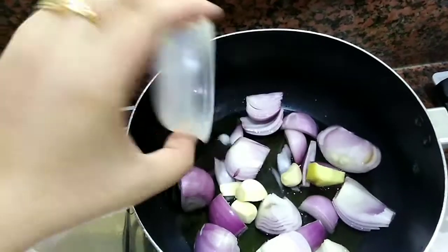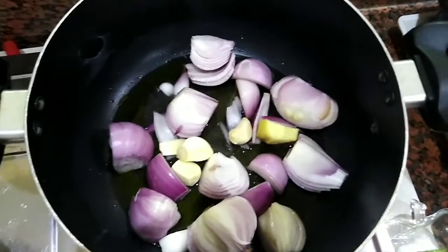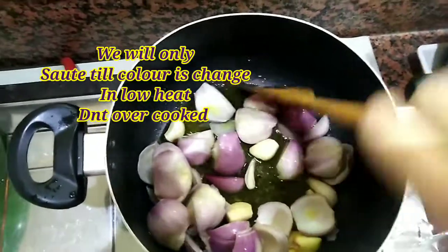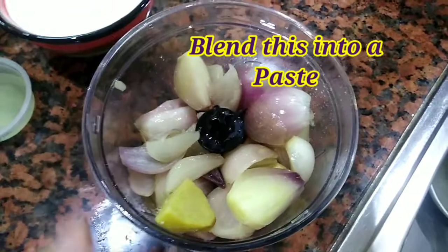Then we will fry it. We will add a garlic-ginger paste. If there is a whole garlic-ginger paste, we will add 2 tablespoons of paste. We will make it on medium heat until transparent — don't over-fry it.